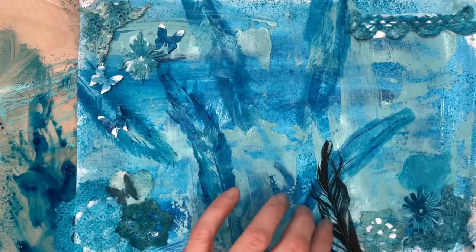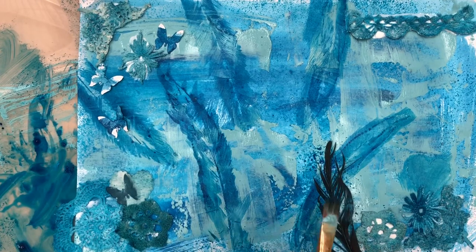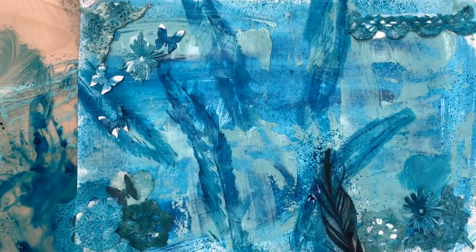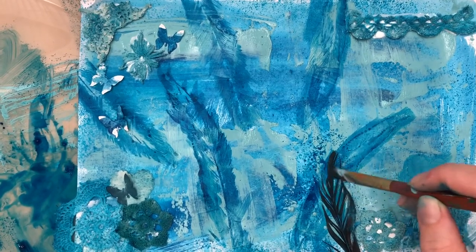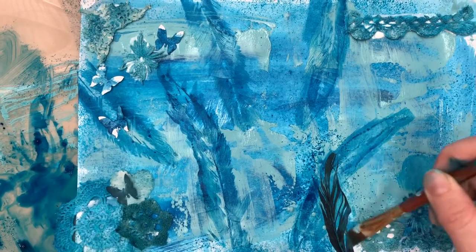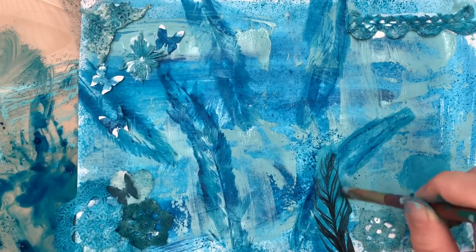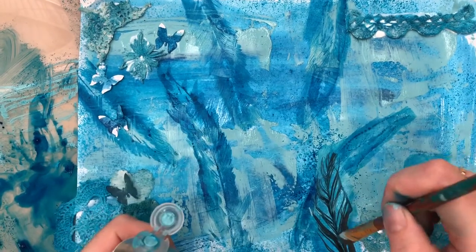I'm re-looking at this feather again because I feel like it still needs to be part of the page somehow. I've laid it down and I'm trying the stencil technique - splattering ink over the top hoping it will leave a nice silhouette - but it really doesn't work, you can hardly see it. So I've got my acrylic paint and I'm going underneath and over the top, which not only lightens the look of the feather but embeds it into the background.